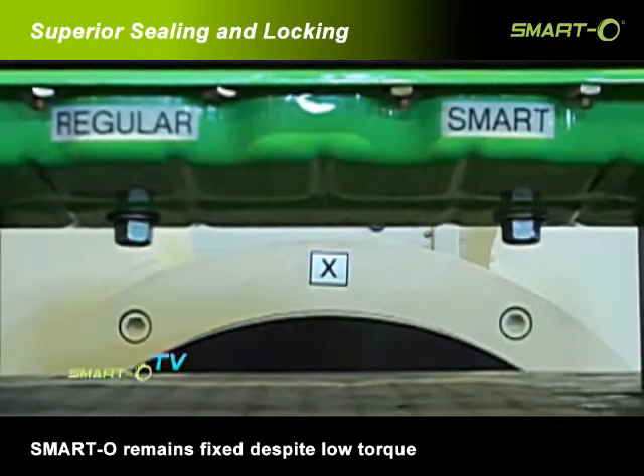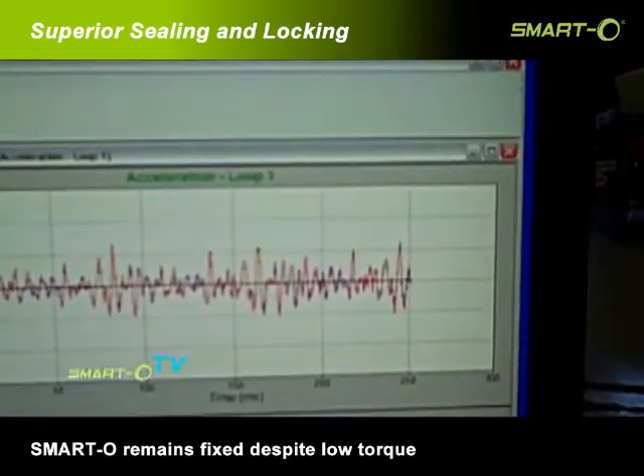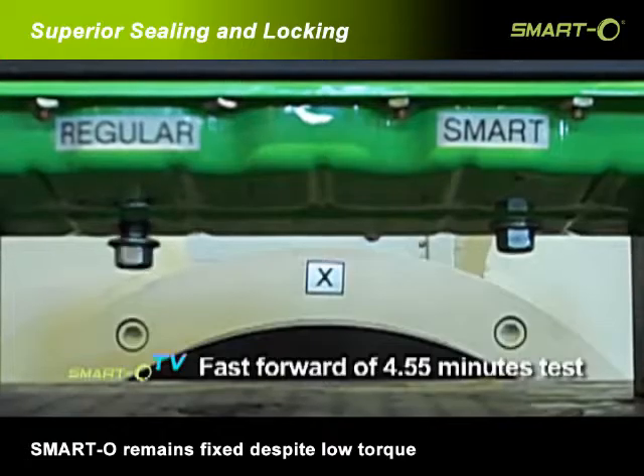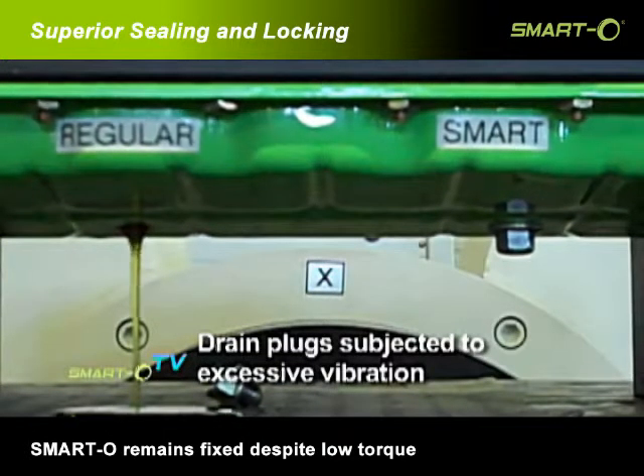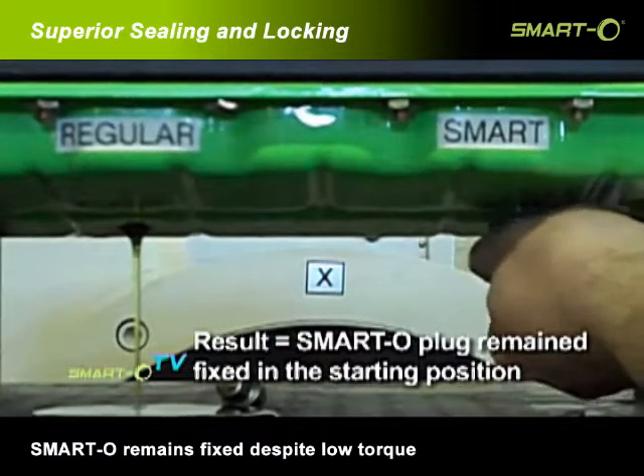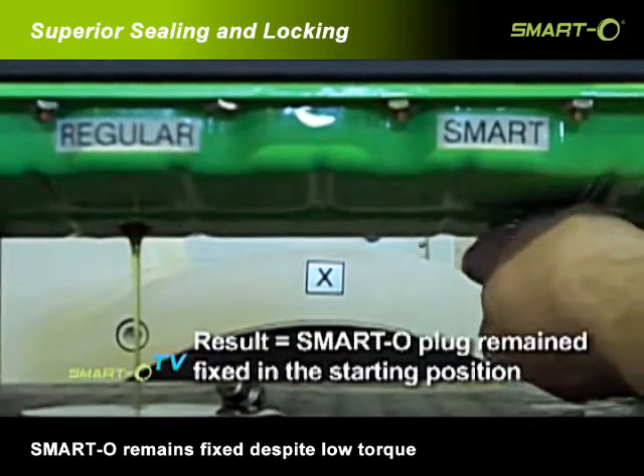The data we're seeing has peaks of about 10 G's in each direction. As the oil is coming out, you can see the smart plug is still loose, but it did not drain.